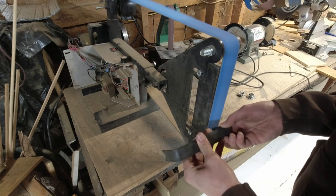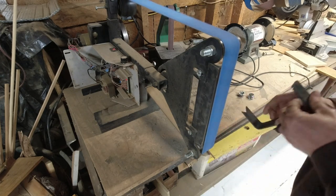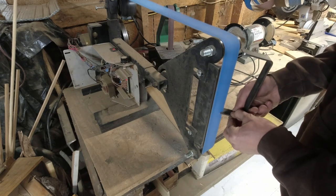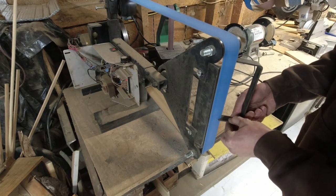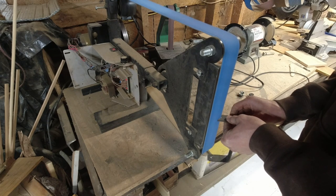Then you just hit it on the old homemade belt sander. The thing's kind of a piece of junk — it doesn't have enough power, but it works alright, better than nothing. You can also just hit it with a file, which I did a little bit off camera.